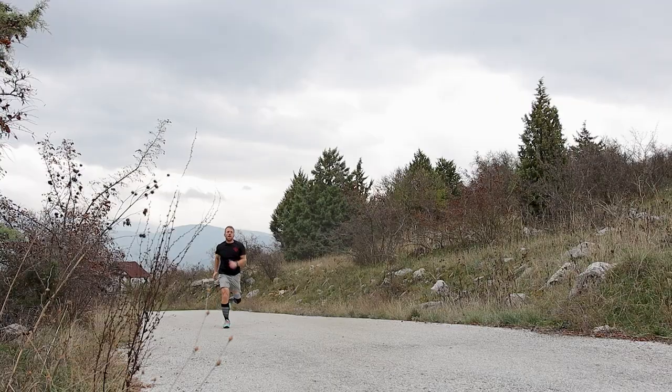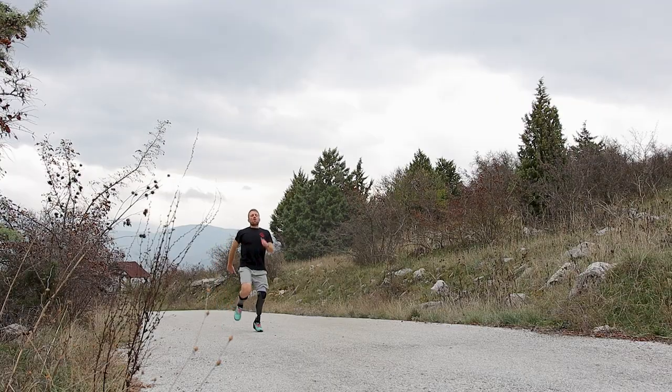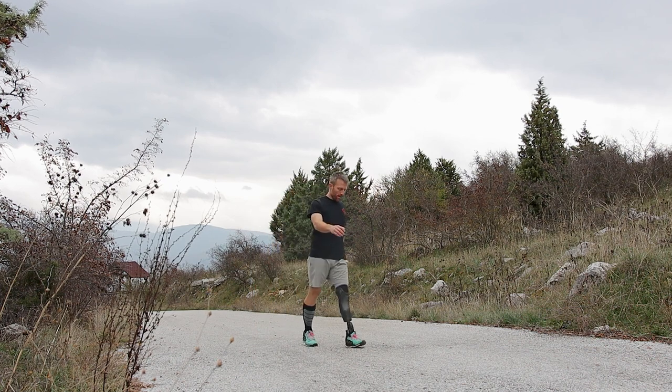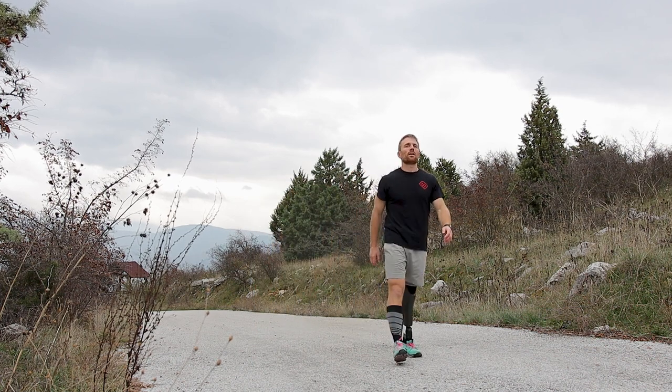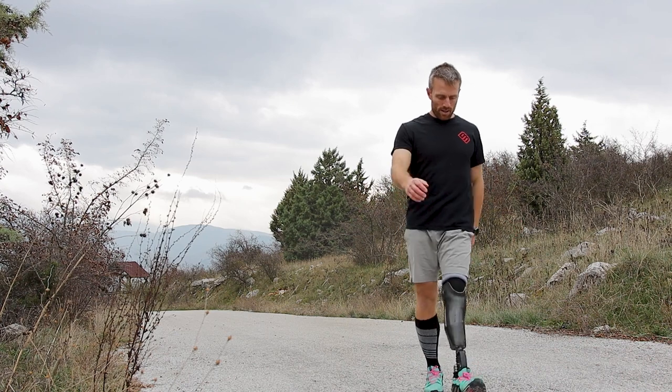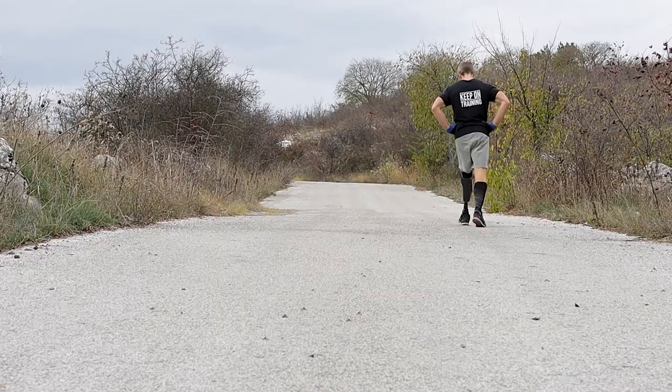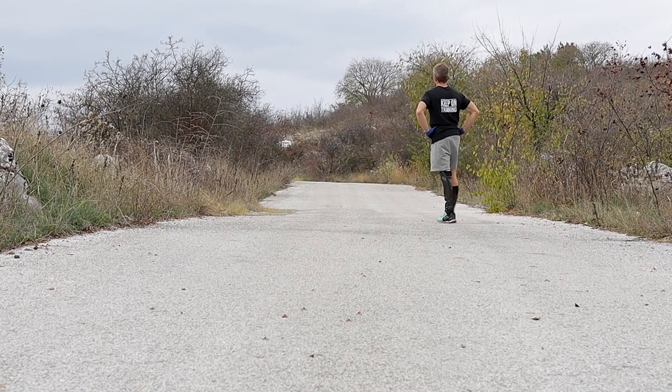Especially during our main sprints, we want to continue walking for another 10 to 15 seconds uphill or straight ahead to slowly catch our breath and allow our heart to gradually return to a more restful rate, instead of stopping abruptly and staying static until we feel better, which is not good for the heart.